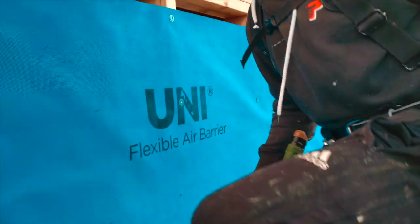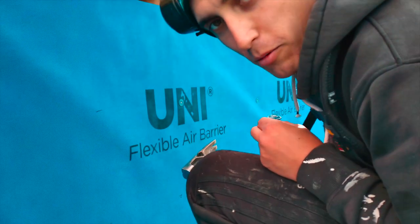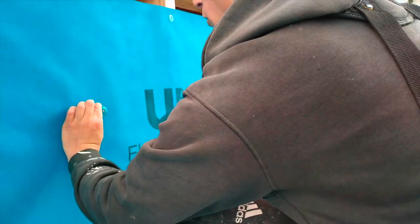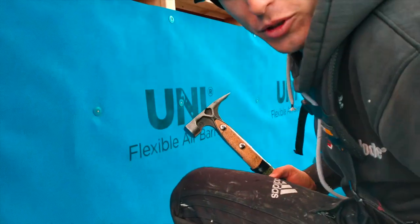You can get nail guns or pneumatic guns for these nails, but we don't do this job often enough to warrant it, I guess. So we're doing it by hand.